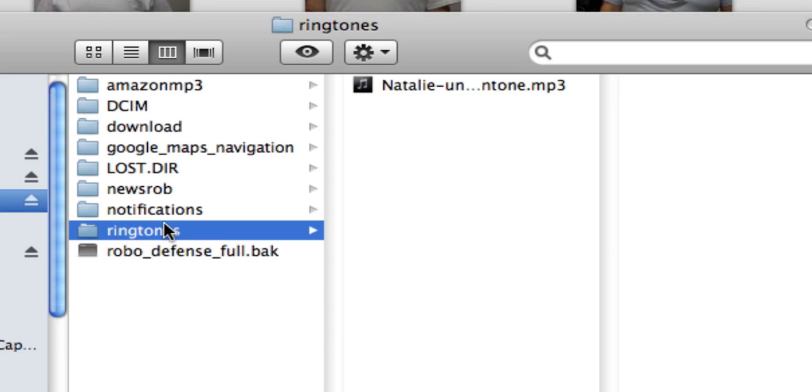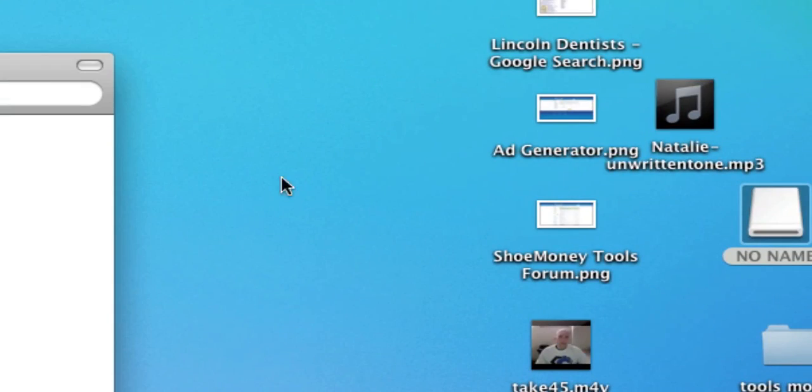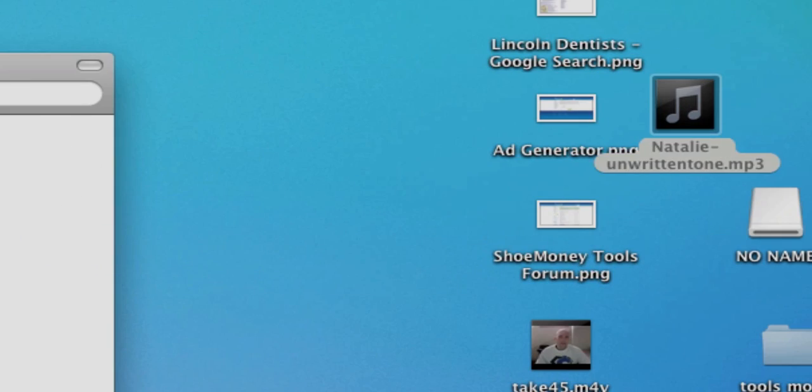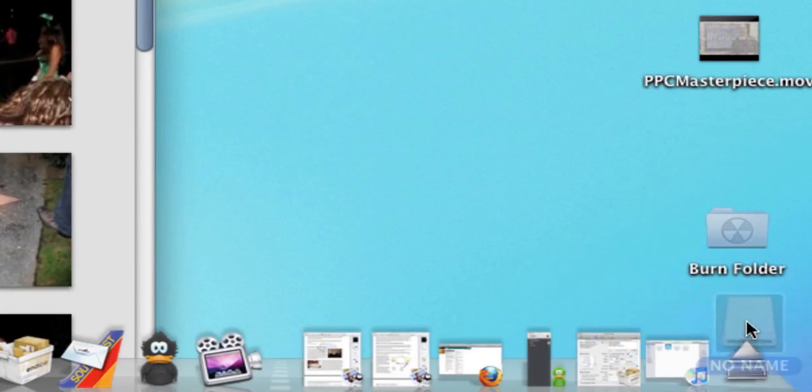As you can see, I've already done it right there. Then all you have to do is just drop your song in there. We already had it in there, so we don't want to replace it. Then we eject the drive — with the Mac, you just throw it in the trash. Then we unplug it.